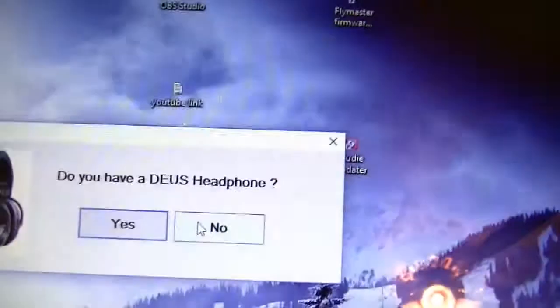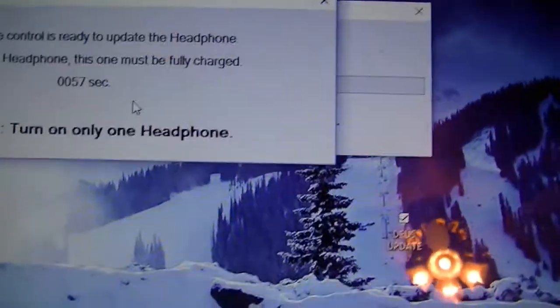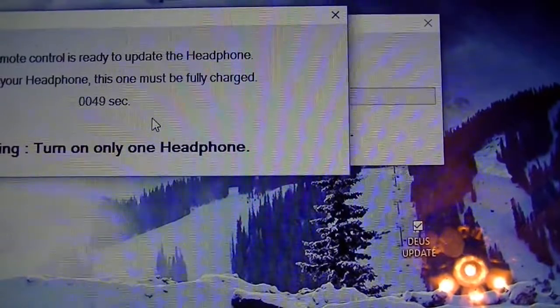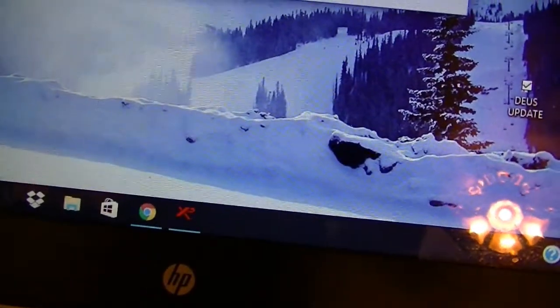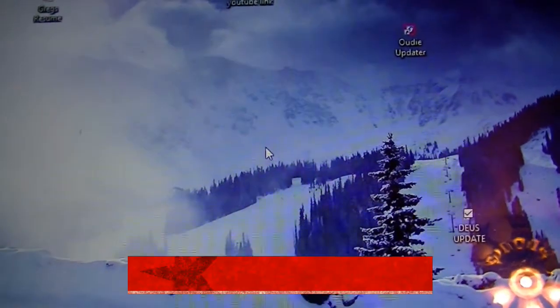The coil is now done. It asks 'Do you have Deus headphones?' — why yes I do, so I'll click yes. It says 'The remote control is ready to update the headphones — turn on your headphone. This one must be fully charged. Turn on only one headphone.' I'm not sure if it's fully charged, but we'll find out. After turning it on, a box pops up saying 'Updating headphones.' It asks 'Do you have another Deus headphone?' — no I don't. 'Update successful — you can remove the USB cable.' Click OK, we're done.